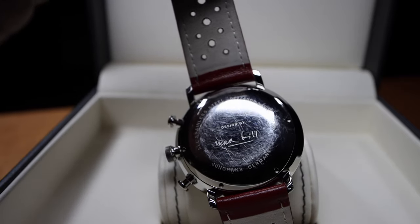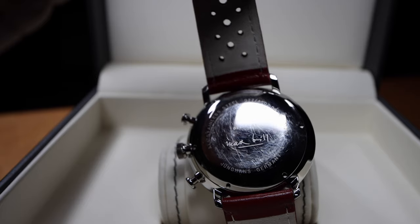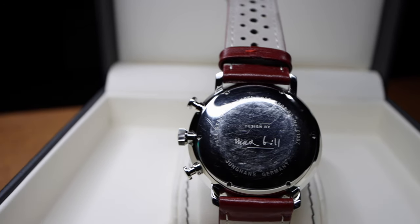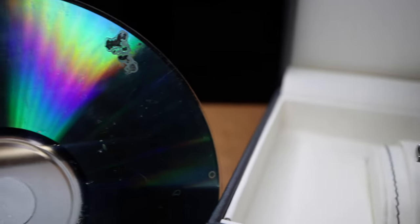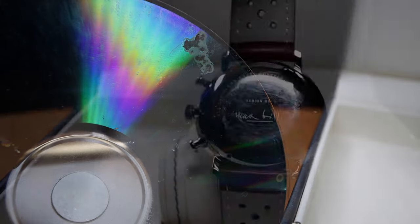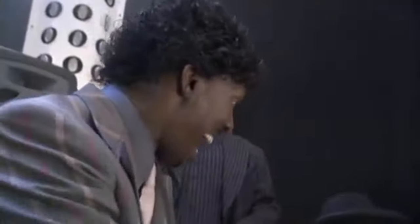I baby all my watches regardless of price, and I always rest them on pillows when not being worn — no exceptions. So to see this so-called stainless steel case back look like one of my old DMX CDs from the 90s, that's not a good look by any means. Basically, my arm hair did this to the steel.